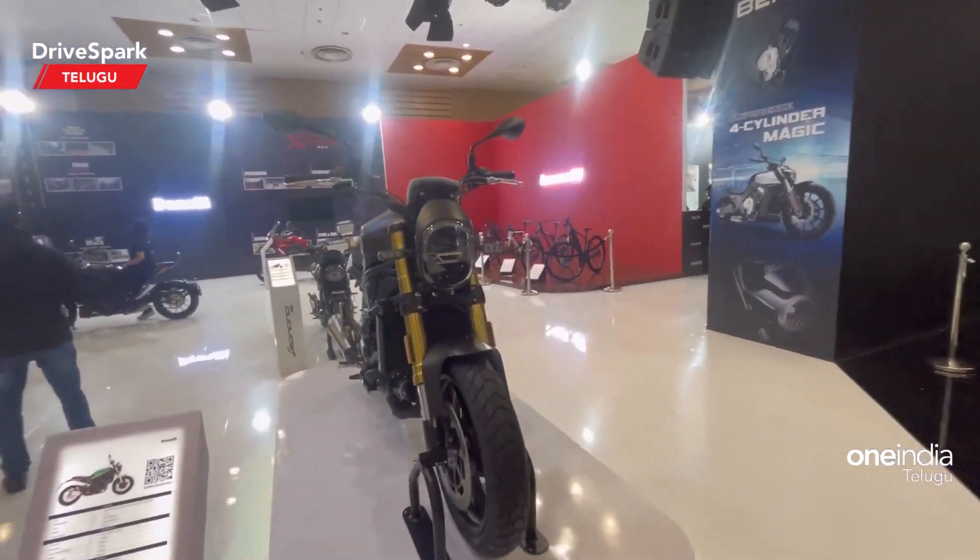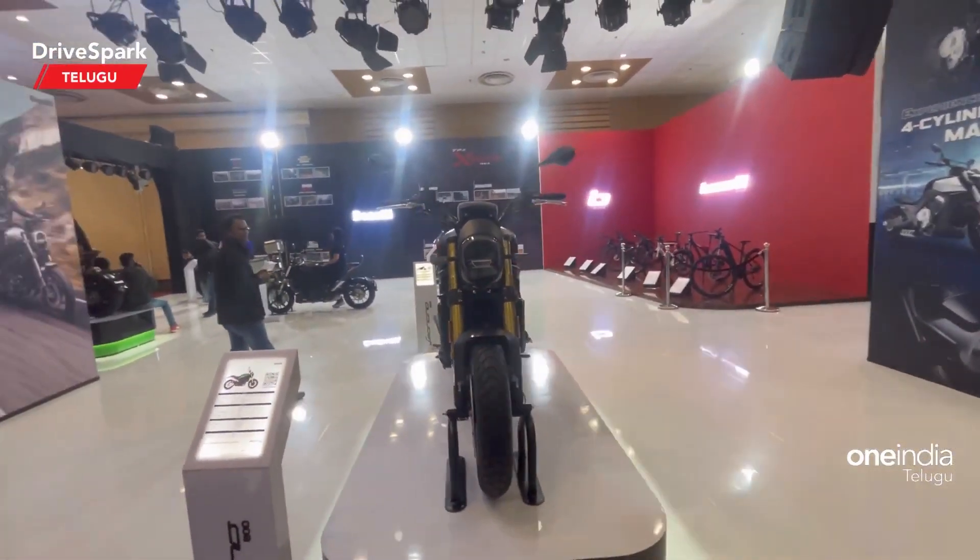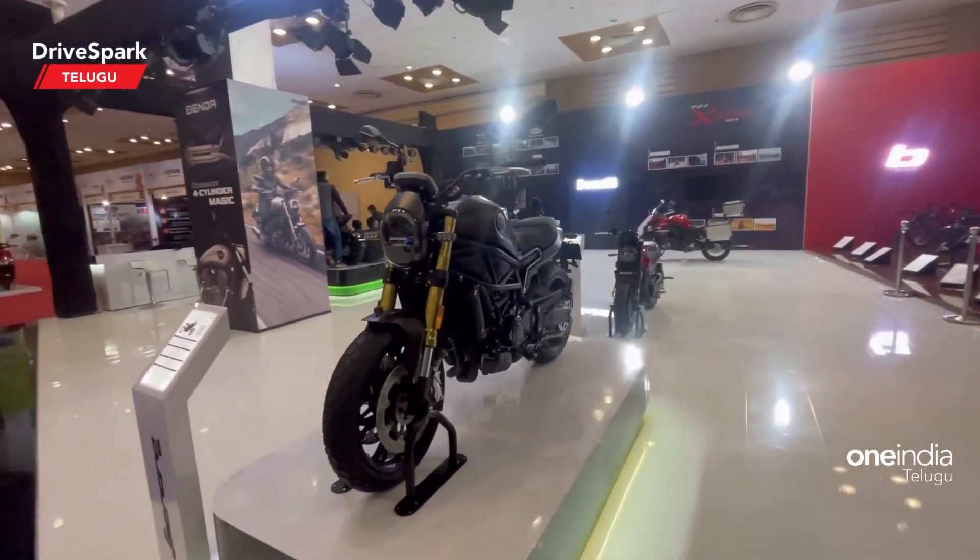Hello guys, welcome to DriveSpark. I am Arun Teja. You are watching Benelli Motorcycle. Auto Expo 2023 has many displays of Benelli Motorcycles.